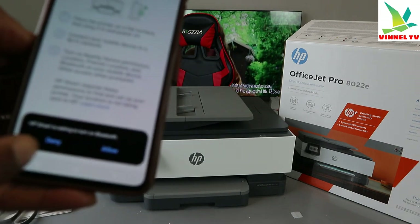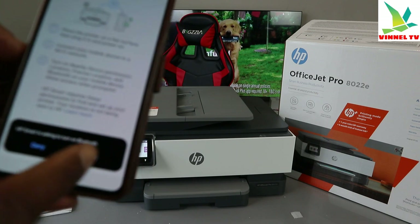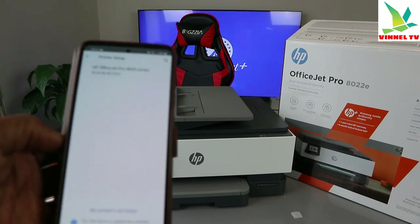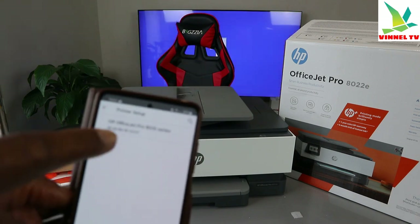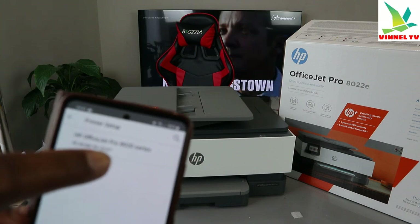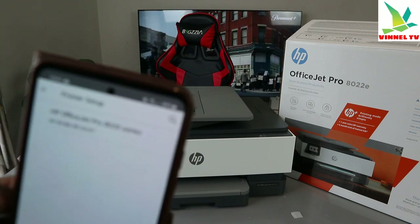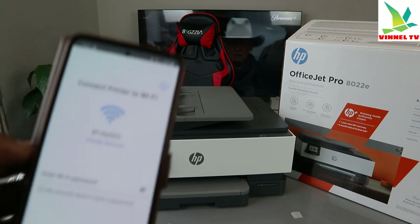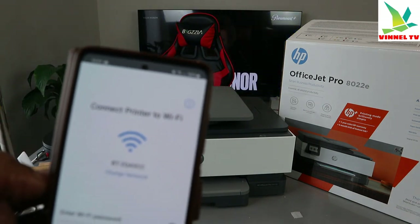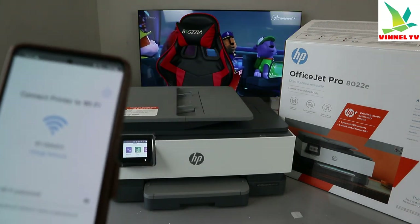It's now asking us to turn on Bluetooth — click Continue, then click Allow. Bluetooth is turning on. Once Bluetooth is on, it picks up the printer — HP OfficeJet Pro 8020 Series. Select it.